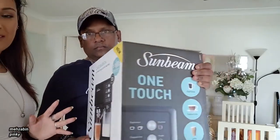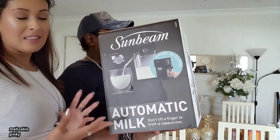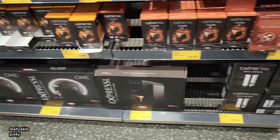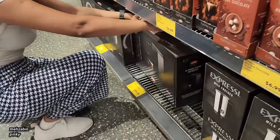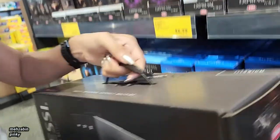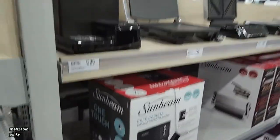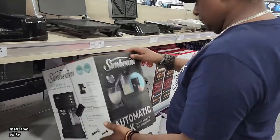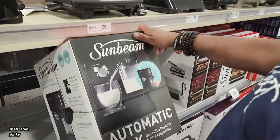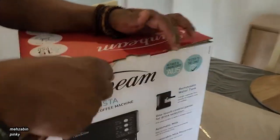We went to do grocery shopping and he saw a coffee machine at Aldi, so he wanted to buy from there. I'll put a clip here from what we filmed there. Then I said let's go and see at Target because I saw this one online. I didn't like it because of a few bad reviews, but he liked it. There was only one left so we got it.